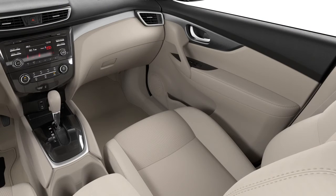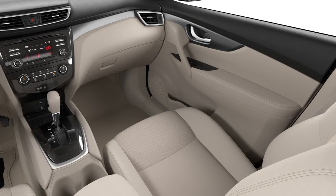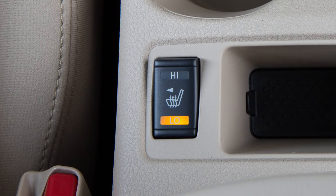The heated front seats automatically turn on and off to maintain the desired temperature. The indicator light will remain on as long as the switch is on.